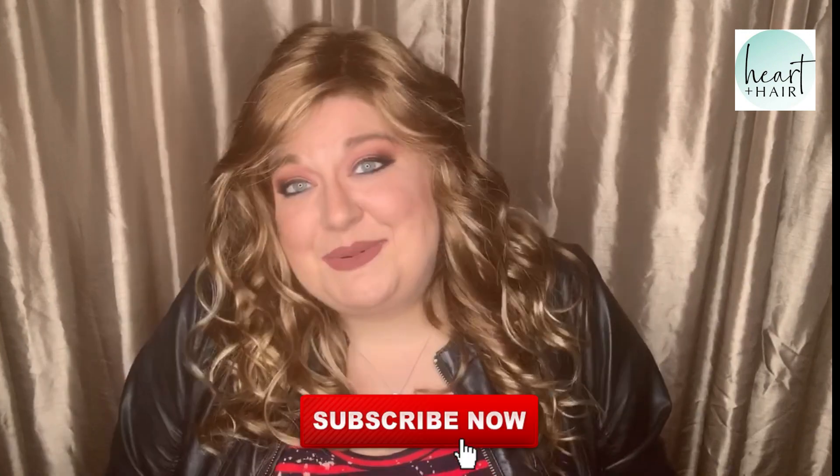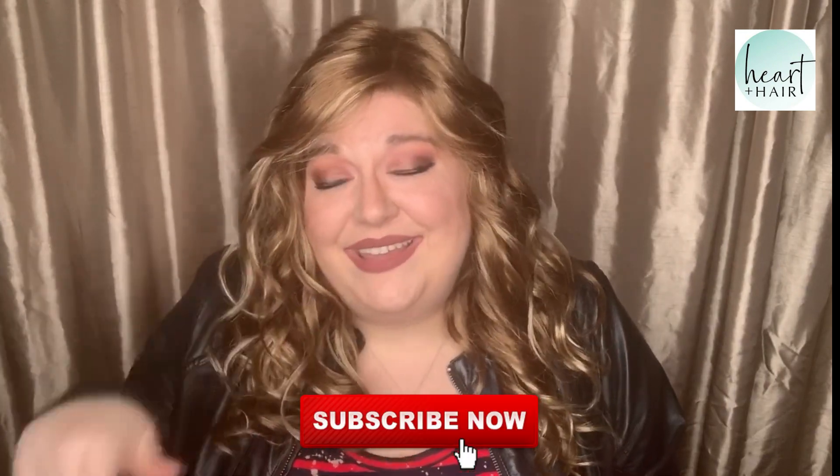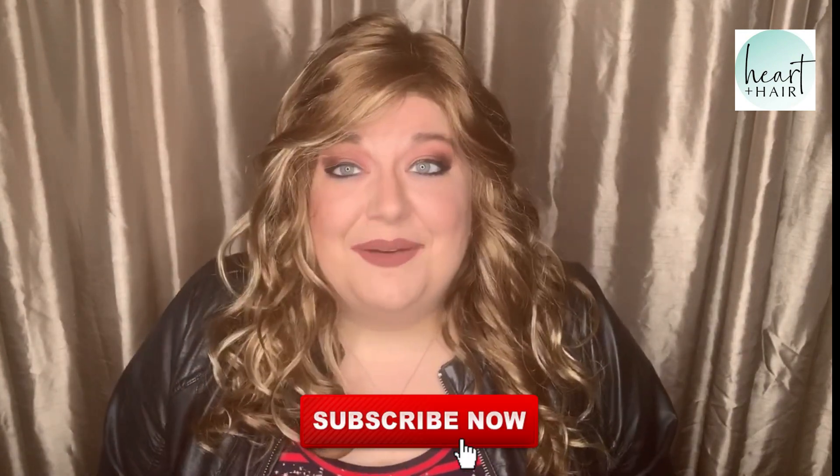I hope you enjoyed this review of Sarah and hearing about Heart and Hair. Thank you for tuning in. If you liked this video, please subscribe and give us a thumbs up. We have a lot of great things coming this year — some great education and different content. Thank you so much for supporting my channel. Have a great day, bye!